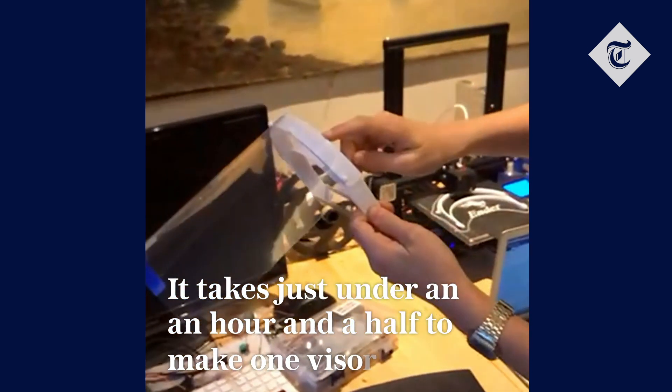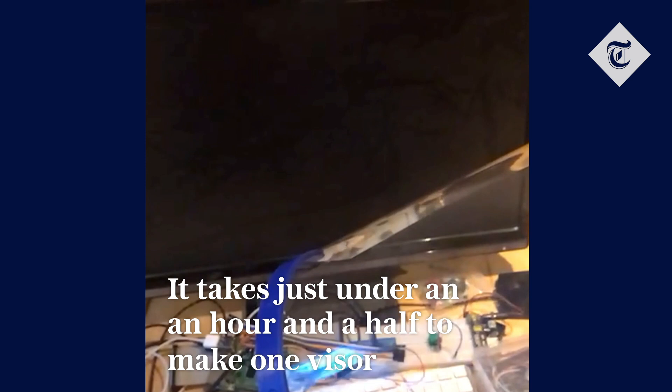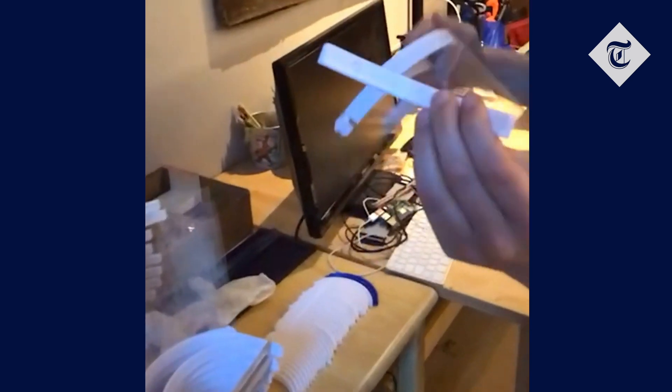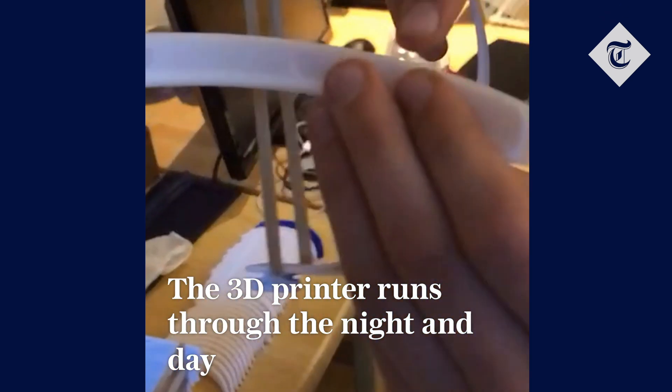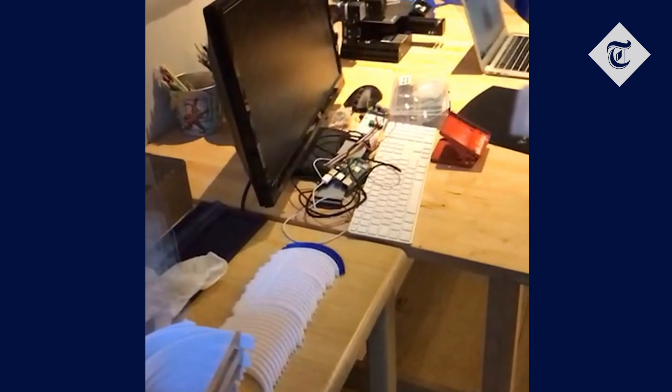It takes 51 minutes to do this bit, about 30 minutes to do that bit. So it's just under an hour and a half to do the whole thing. It looks like this — there's a small slit in the middle, so you just pop it on and it sticks quite comfortably.